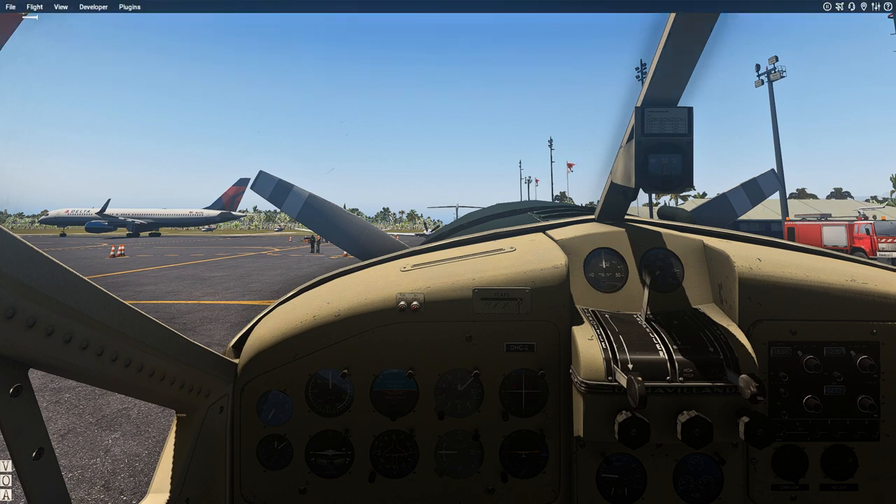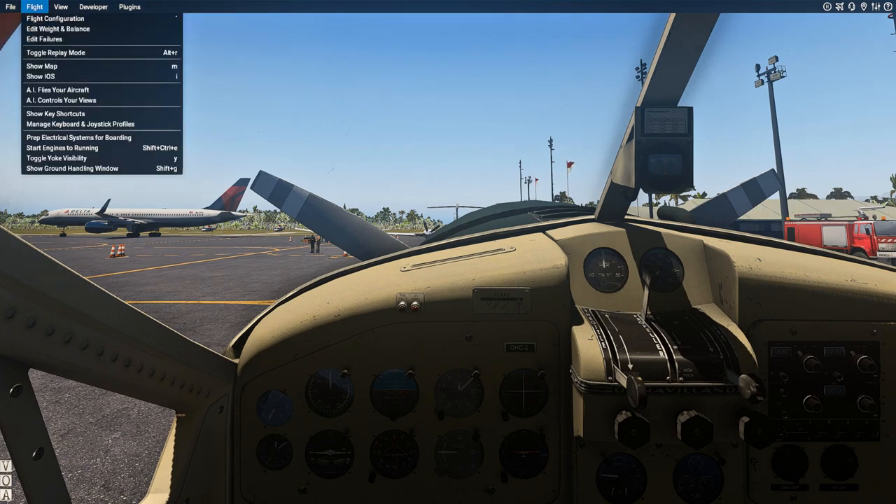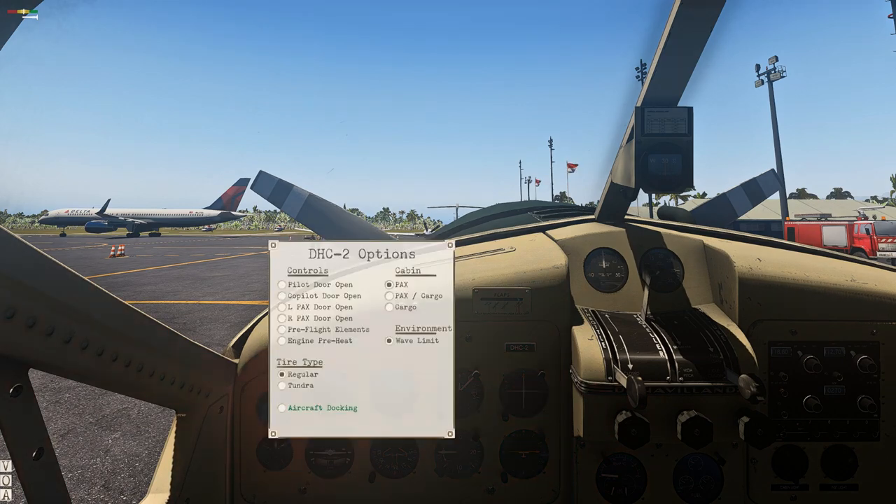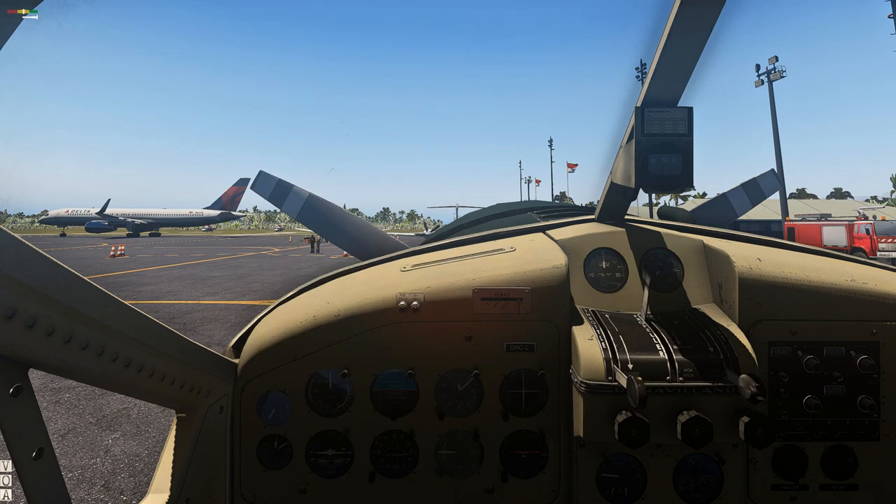There are a couple of ways to deal with this. You can go to 'start engines to running,' which we are not going to click. There is also an engine preheat option when you click on O, which will warm the whole plane up to the point where you can just hit the starters and it'll fire as if the plane was just running.